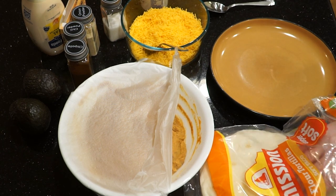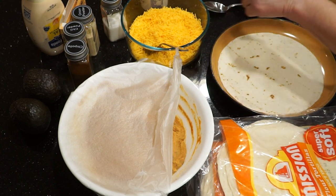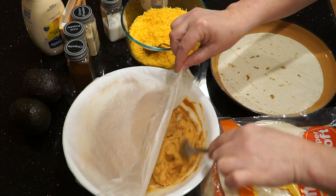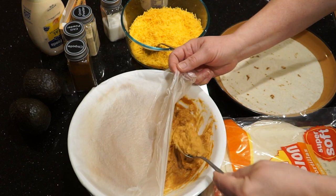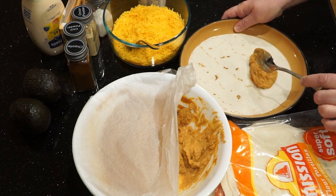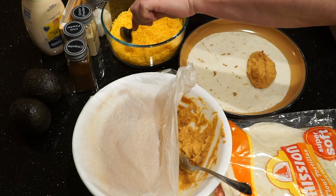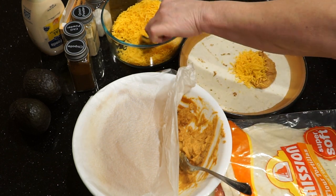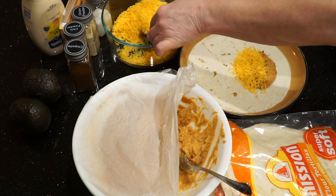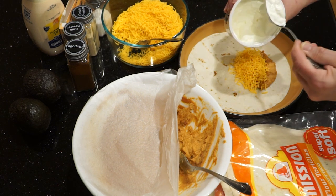I get out one of the tortillas and I add about a tablespoon and a half of refried beans to one side of the tortilla. Spread it out a little bit. I will add the same amount — one and a half tablespoons or thereabouts — of the shredded cheese. And then about a heaping teaspoon of sour cream.